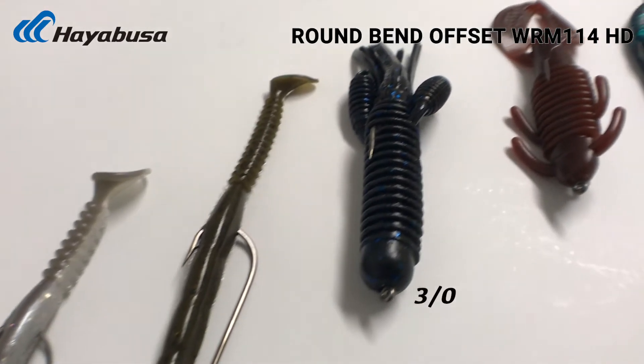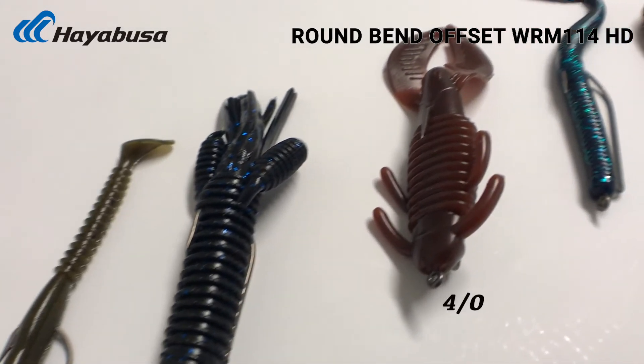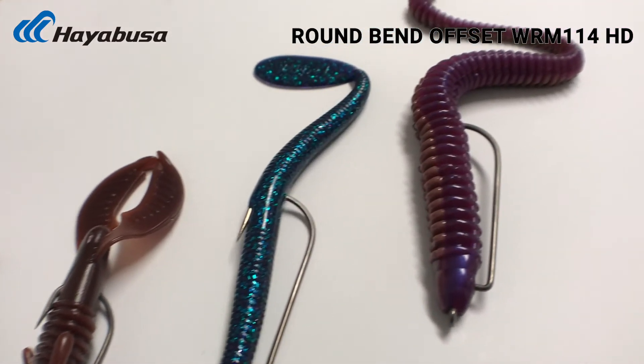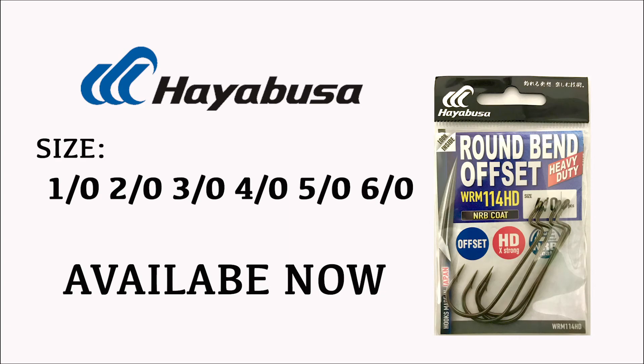You can see the different selections we have — some examples here of hooking this to so many different plastics. It just gives you a wide range, again with the 1.0 all the way to the 6.0. So the 114 HD — check it out at hayabusafishing.com.